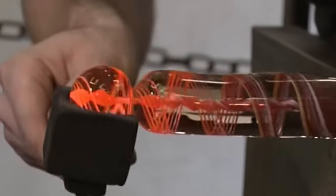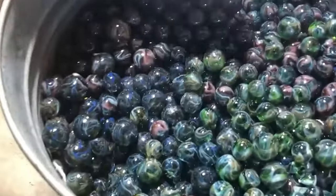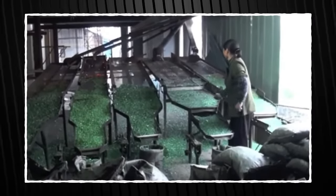After being cut and shaped into small glass globs, these pieces head into a cooling chamber. The cooling chamber is a controlled environment where the marbles gradually cool down while maintaining their strength and structure. This step is crucial in order to ensure the quality of the marble stays top-notch.